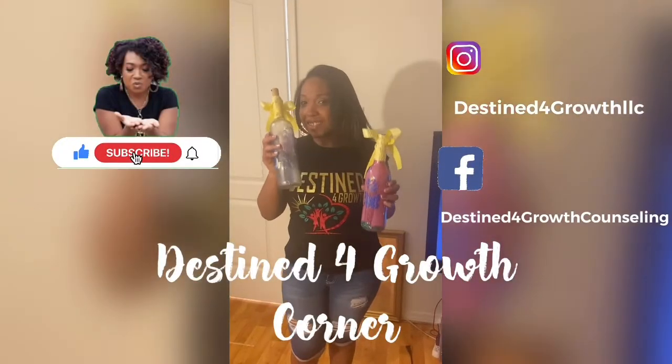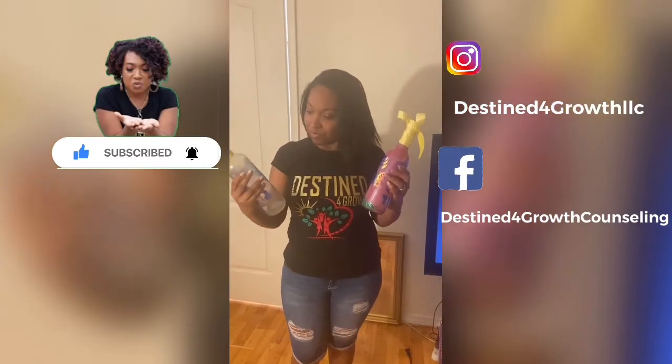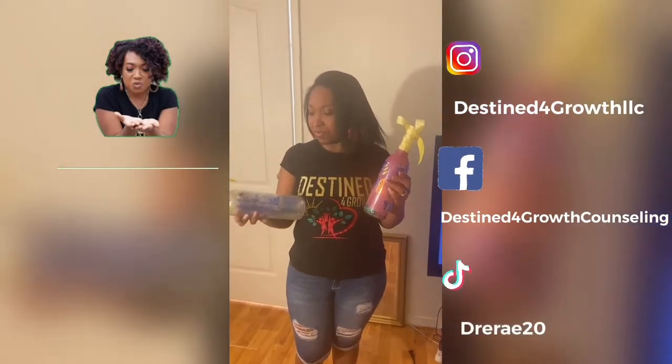Okay, family, let's get into it. Let's get ready for our Easter holiday and spring wine bottle decor.